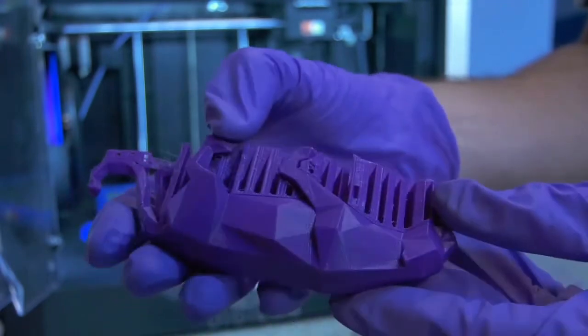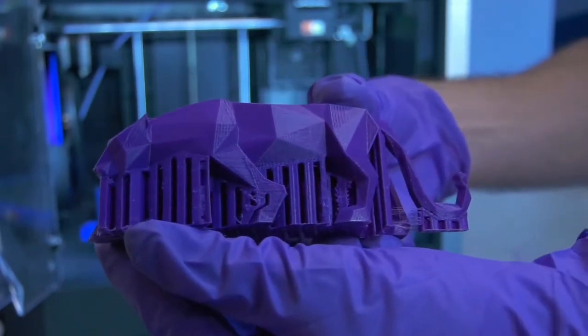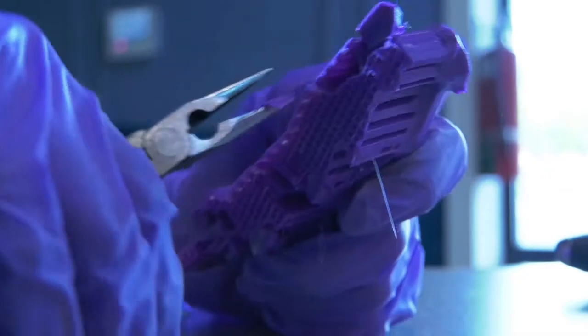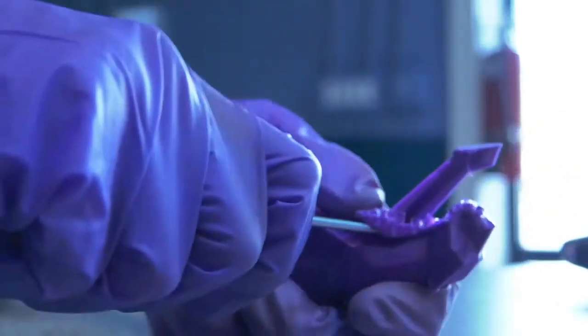You should see a clear distinction from your supports and your model, and removing the supports will need to be done carefully to not damage your print. The bulk of the supports can be removed with a pair of needle nose pliers. This will leave a thin layer of supports that can be pried off using a small screwdriver.